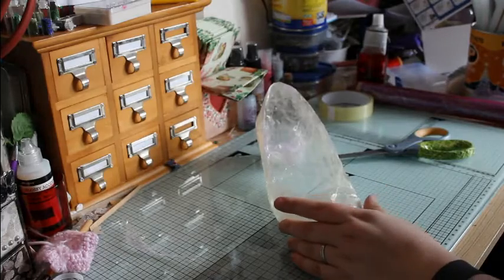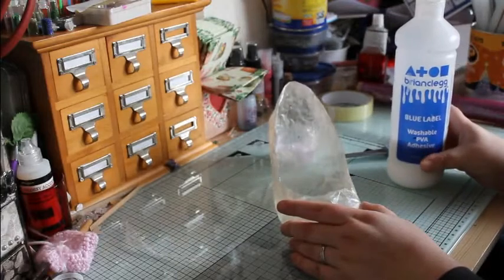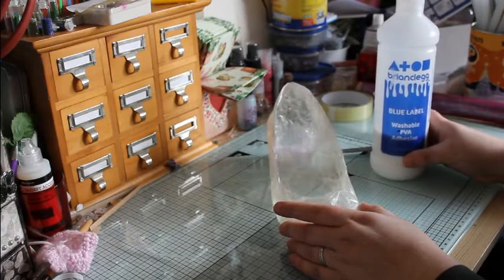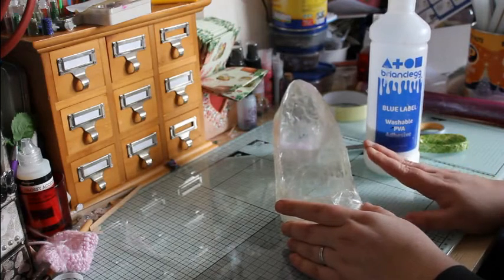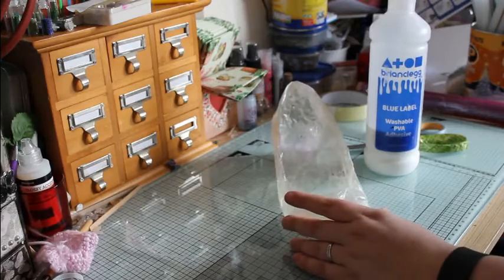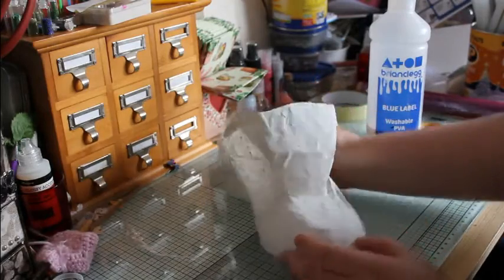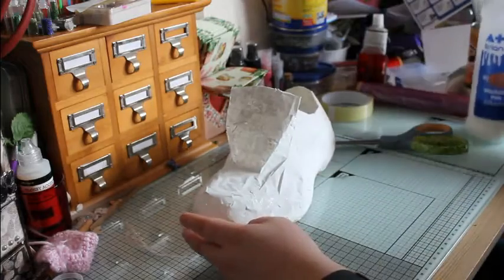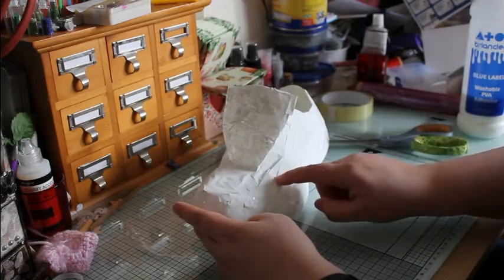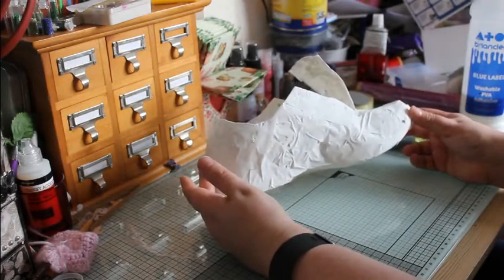I recommend using paper mache — I just use normal PVA glue and then either ripped up newspaper or plain paper, depending on what I have spare, covering it all over. You can, of course, just paint it. This one's just been painted, but as you can see, you can see where some of the sellotape's not stuck fully, so I am personally going to be covering this one up with paper.